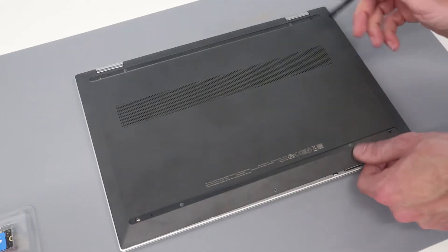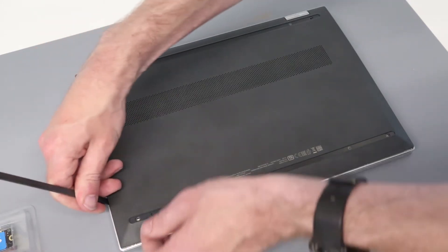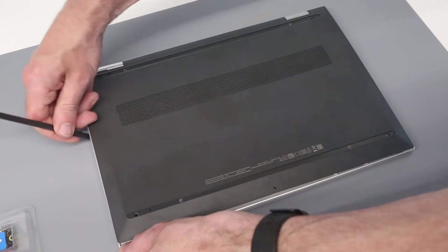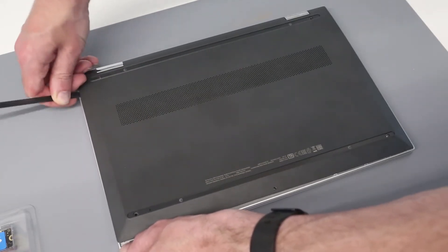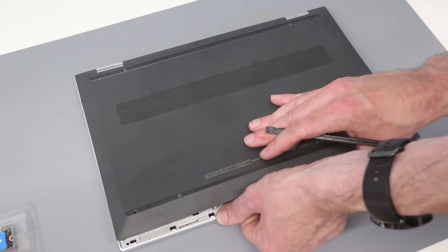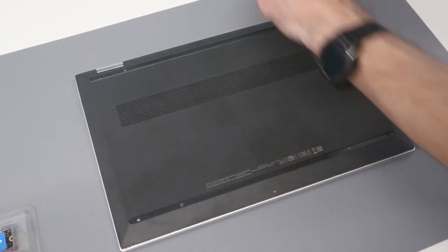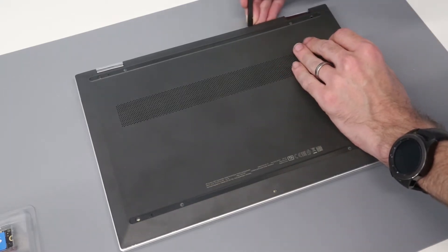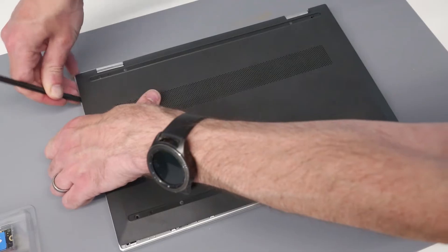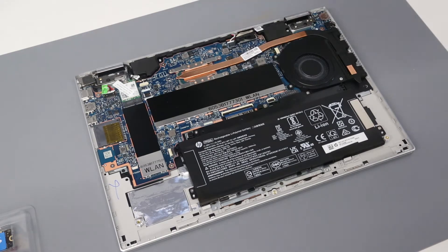With that done, we now go along this side, and then pull from the front and from the back. And with that released all the way round, we can now very easily just pop the base off.